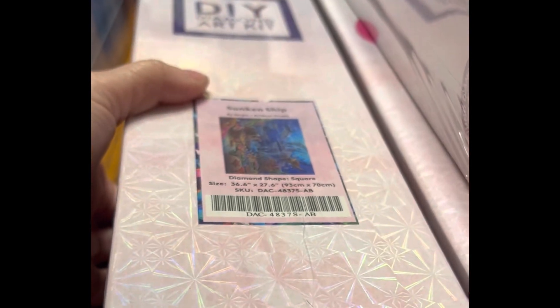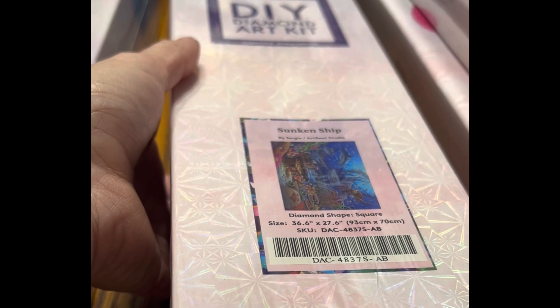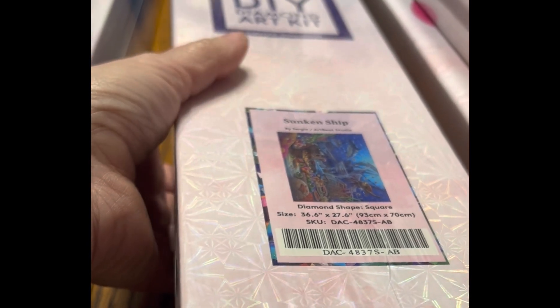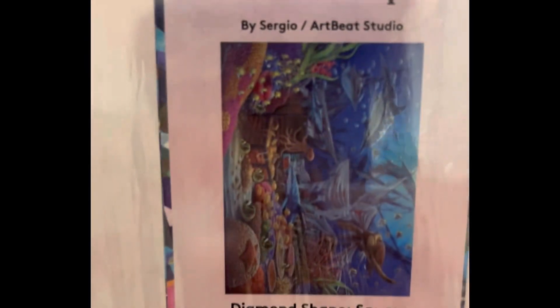When I mention the prices, please keep in mind that some of these were Christmas presents, some I got with my rewards, and I did a lot of Black Friday shopping when many of these were on sale, so I did not spend the full listed prices on these.